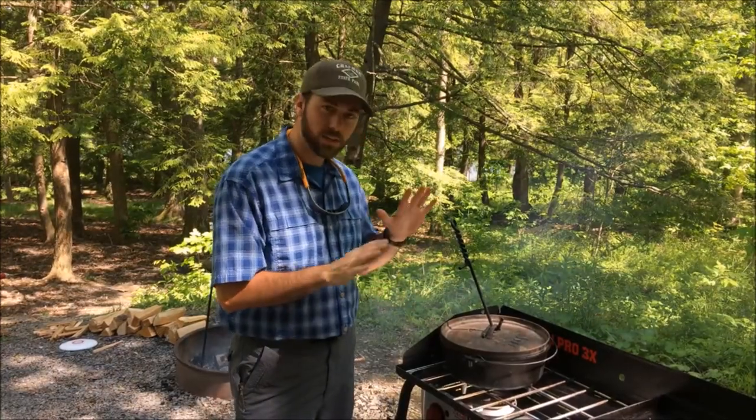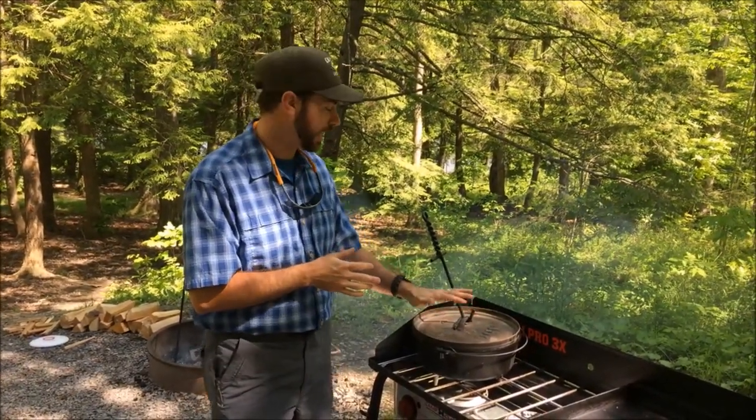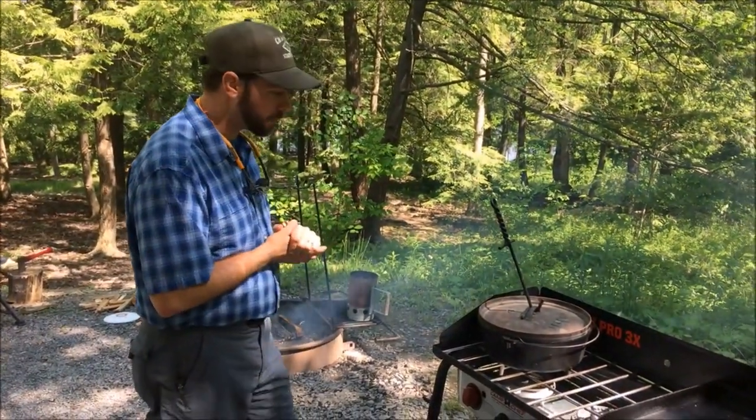It's Sher from The Touring Camper and we're going to work on doing a pineapple upside down cake this evening here in the Dutch oven. I can start this one of three ways: I can either start it on the stove like I have it, I can hang it on the tripod over the fire, or I can use the charcoal that I have going.